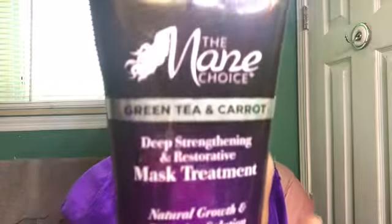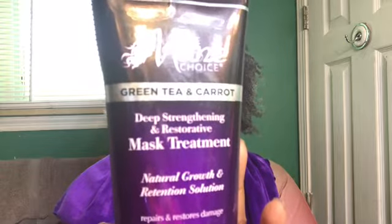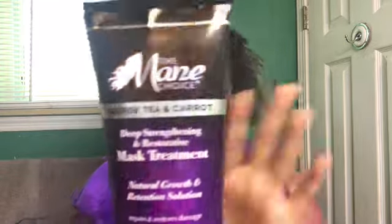I am back from rinsing out the last product I used, which was the reconstructor treatment. As you can see, my hair looks pretty good — it feels soft and not hard or anything. I'm going to go ahead and use the oldie but the goodie, the original deep conditioner, which is the carrot and green tea deep conditioner. Main Choice has come out with so many great conditioners, but this one is still a fave of mine. I'm going to put this in and then I'll be back with the next step from the boosting kit.